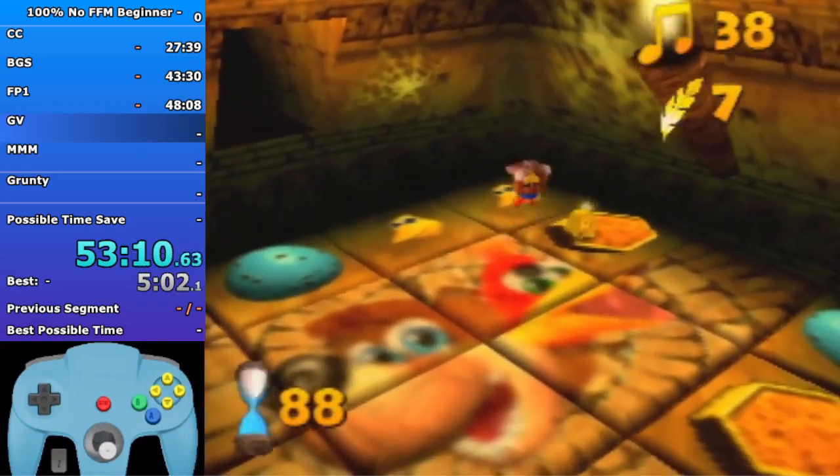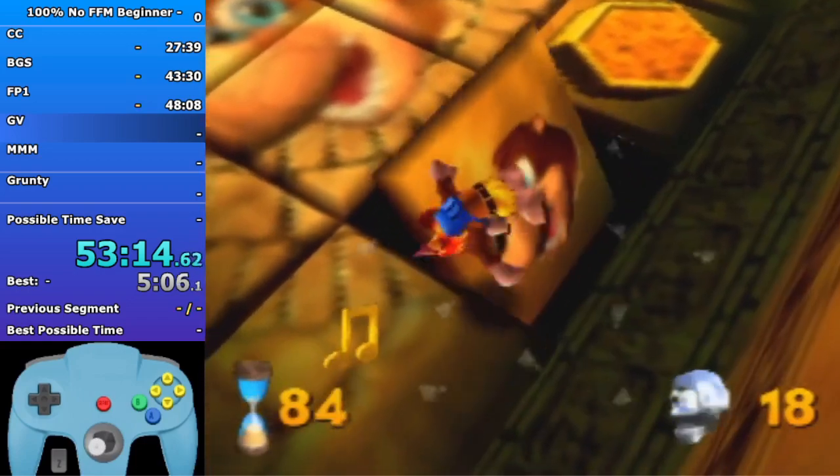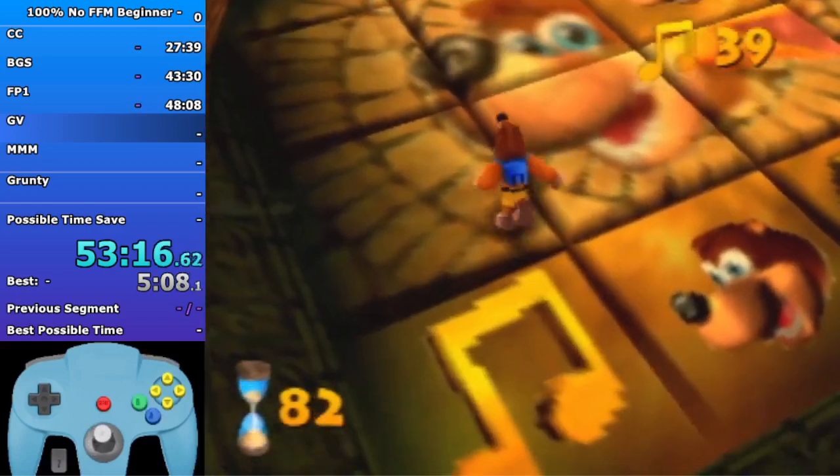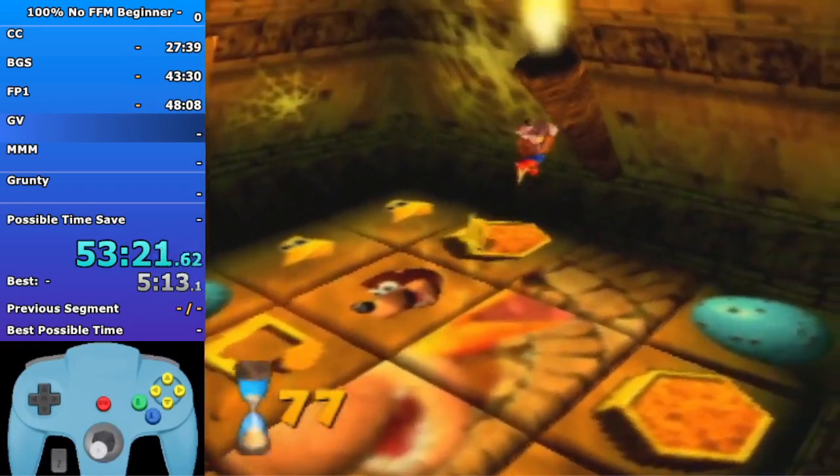You can get that health if you want but you don't need it - I have a whole video on this room as well. Other than that, if you don't want to learn that right now just copy this pattern as best you can.